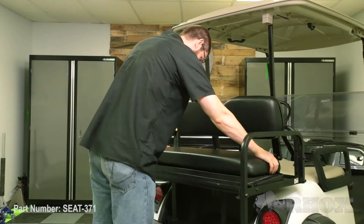Now that our seat back cushion is installed we can go ahead and attach our seat bottom cushion with our locking tabs. Once that's on there we can go ahead and attach our handle using the two set screws and that'll lock that seat cushion in place.